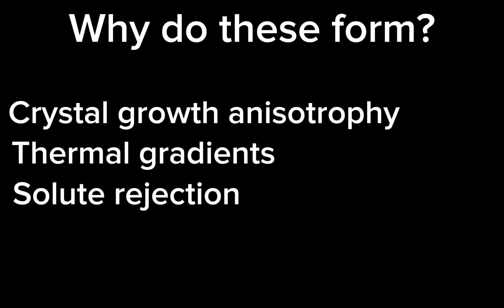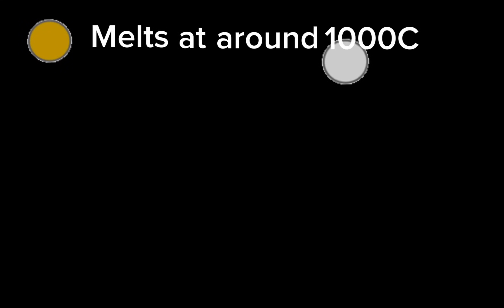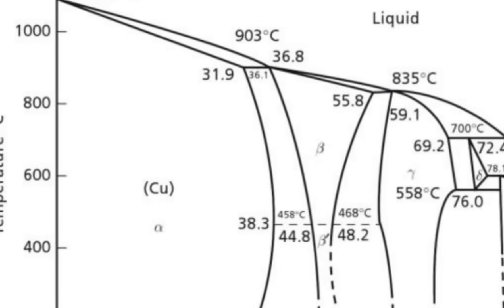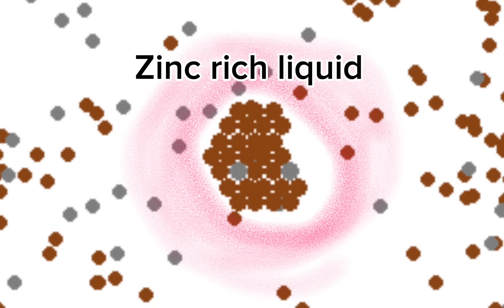These structures can form for a lot of different reasons, but in substitutional alloys like brass, the main reason they form is a big temperature difference in the melting point between the constituents of the alloy. The copper in brass melts at around 1000°C, while the zinc in brass melts at around 400°C. This means that if our composition is in the region of the phase diagram where no intermetallic compounds form upon solidification, we're going to get the copper-rich solid to solidify before zinc-rich solid, and this directly leads to dendrites.